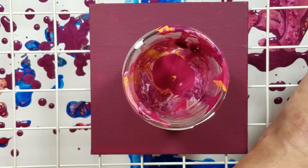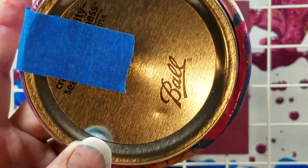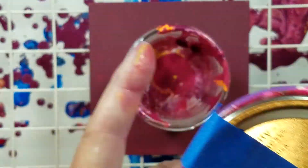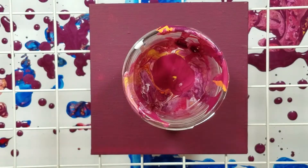Yes, my last name is Ball. Yes, I only use Ball jars. No, we're not related, and I don't get money. Dang it.